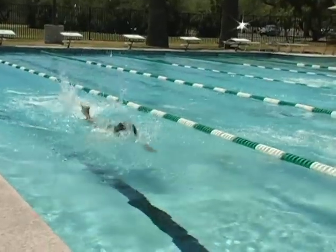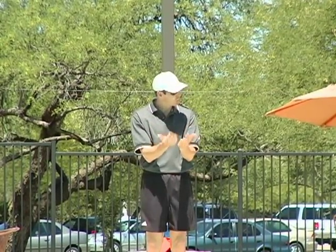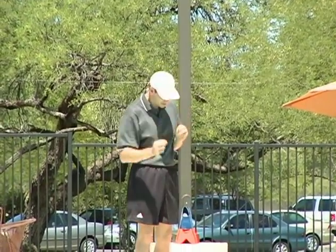Excellent. Nice job. It's very important to have a small kick when you're swimming, because when you swim through the water, you want to be in as small of a cylinder as possible.